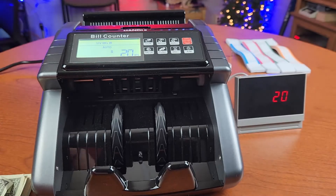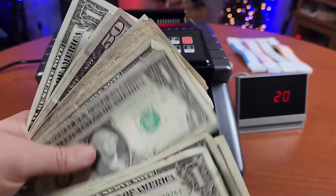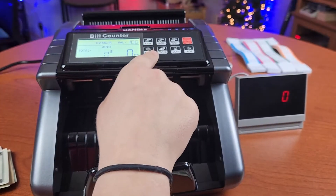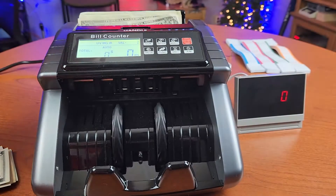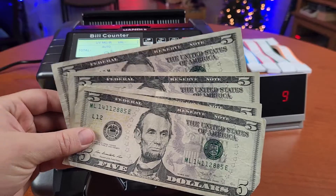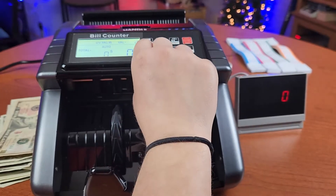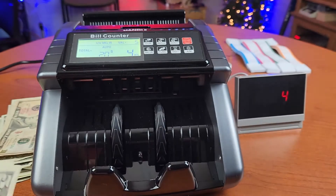However, there is an option where you can see the value, but the group of money all has to be the same denomination. I'm going to take a group of ones, select value, make sure the value is correct, place them in, and it's going to tell me I have nine dollars. Again with fives, press value, make sure it's correct, place it in, and it tells me I have four pieces of five — twenty dollars.